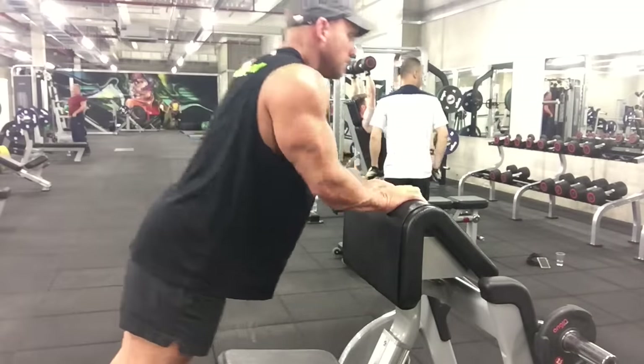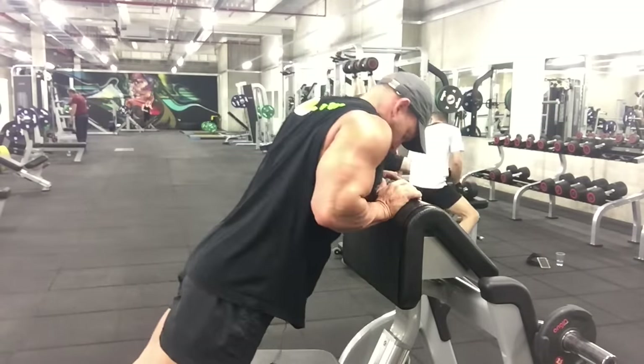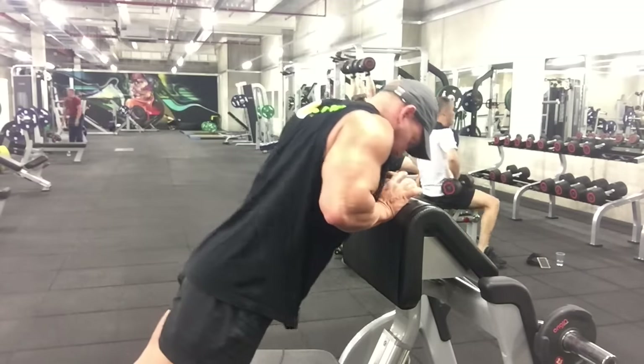So we're moving on to just a little bit of volume. We're just using the preacher bench for a close grip press up — similar to what we're doing on the floor, but obviously a little bit easier after you've had a bit of a pump in your arms.